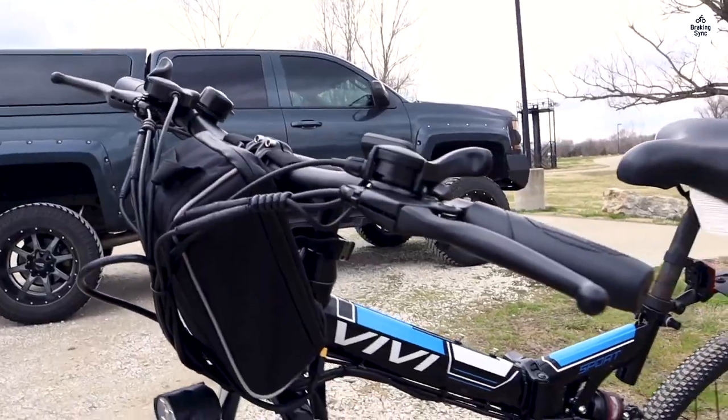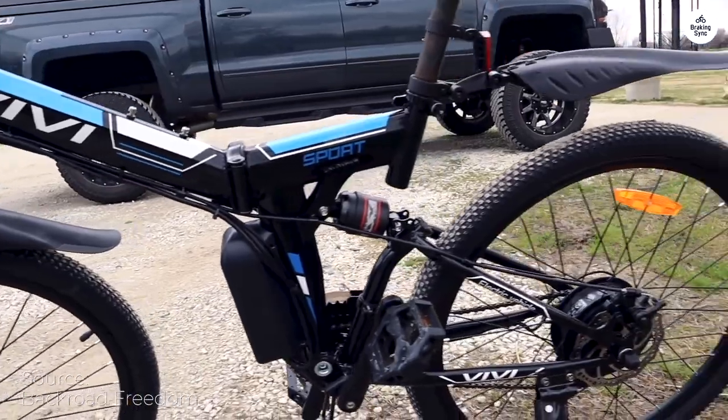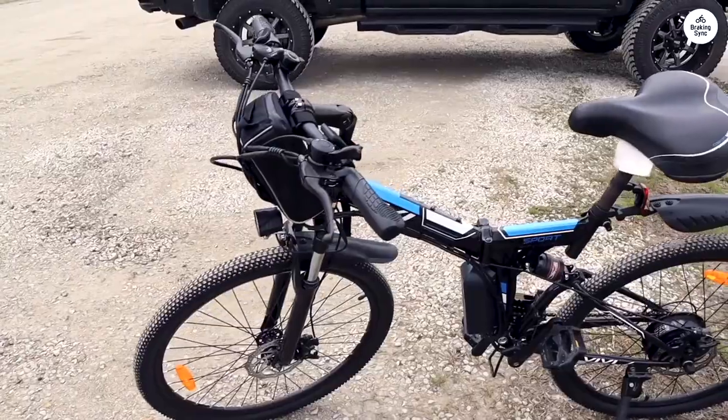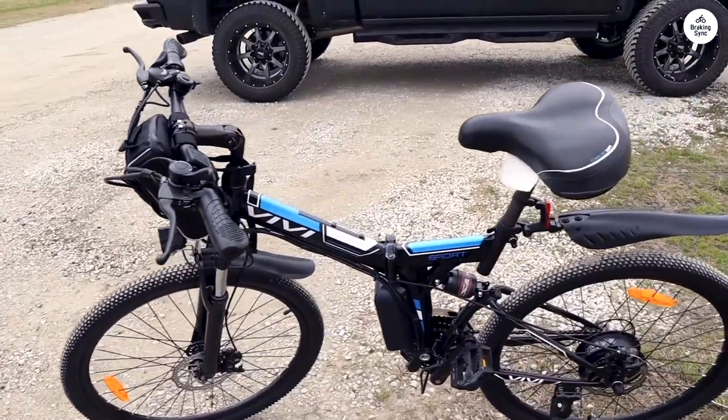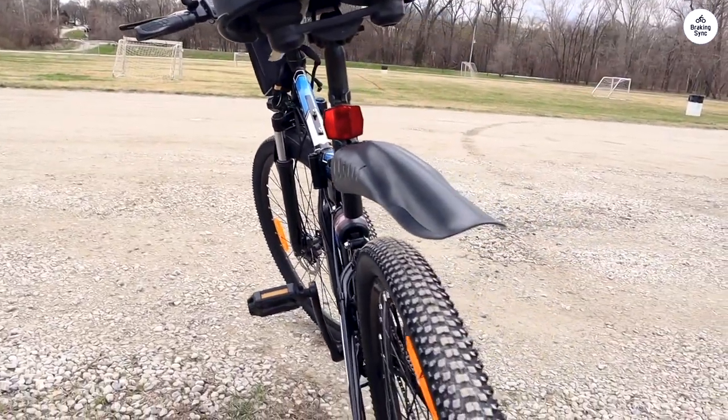My wife and I each bought one of these bikes, mine in black and hers in white. The bikes were well-packed in their boxes to prevent damage. Upon unpacking them, we were both impressed by the paint and finish. These are really good-looking bikes.